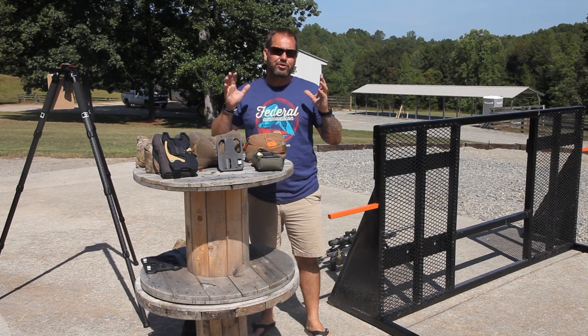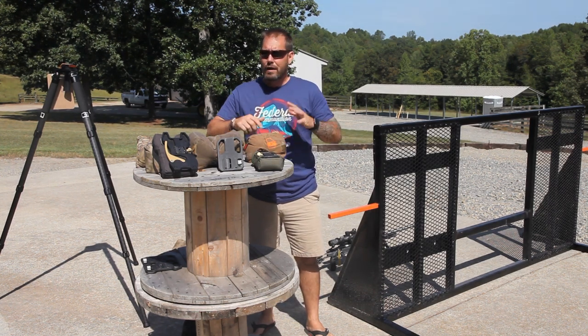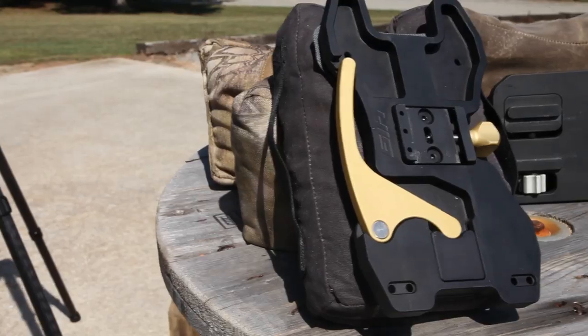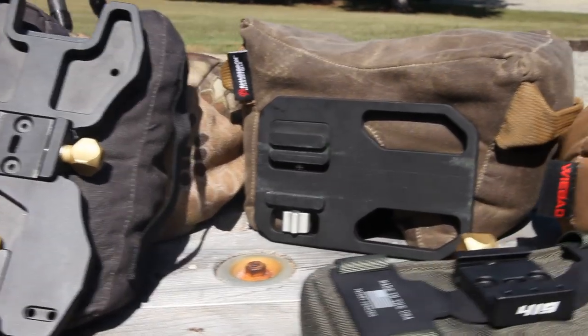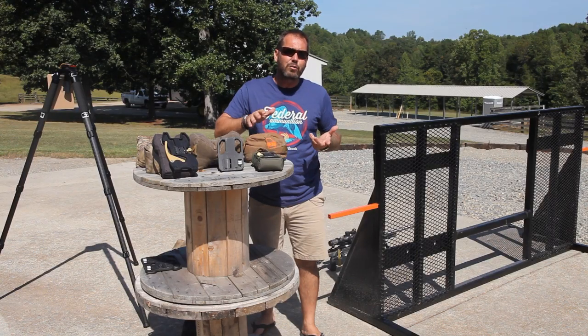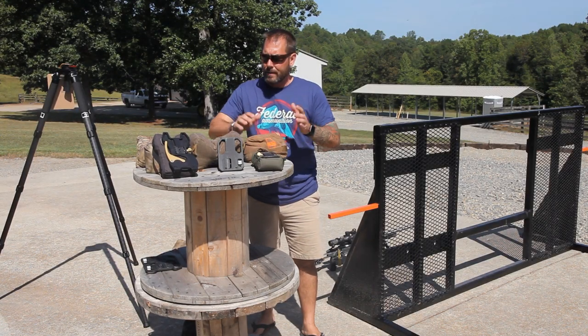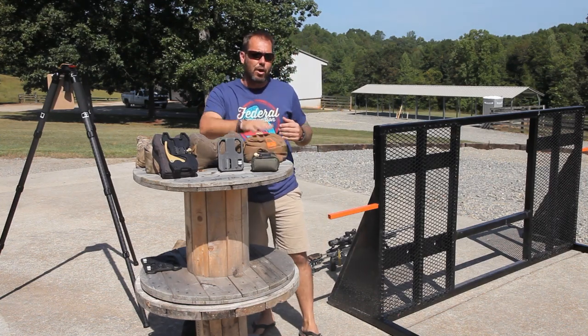In conclusion, there are a tremendous amount of bag options in the industry today — many more than what we've even shown here. Do not limit your choices to just these. Go to a match, look online, find a shooter that you respect and see what he runs — ask him for advice. Pick out the style of shooting that you like and run with it.